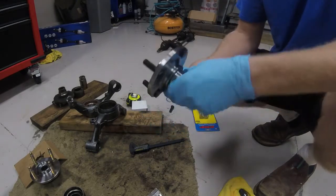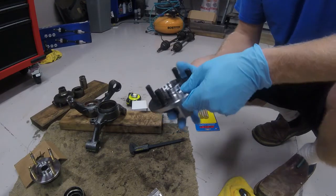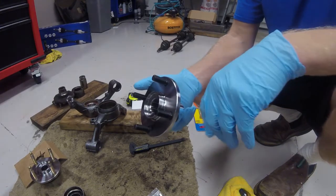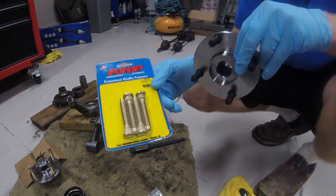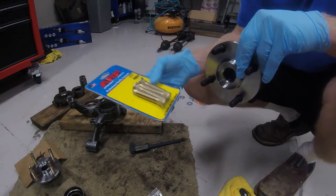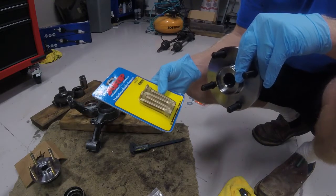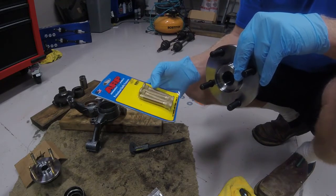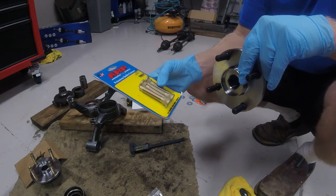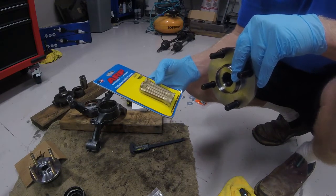I have here some hubs I got from NAPA. They are a Dorman rear hub. Now stock wheel studs are on it. I am going to be using ARP extended wheel studs on all four corners because I do plan on running spacers on my build, just because I have not seen a lot of zero offset wheels that I like in the weight category that I'm wanting to run. So I'm going to be installing these longer ARP wheel studs so that I can use spacers if needed.